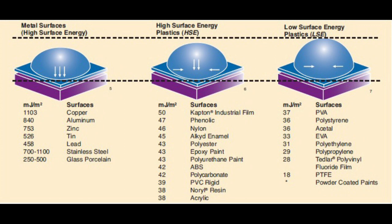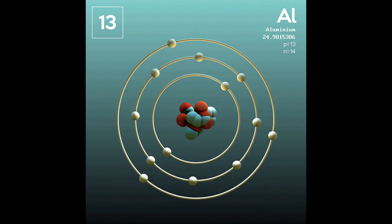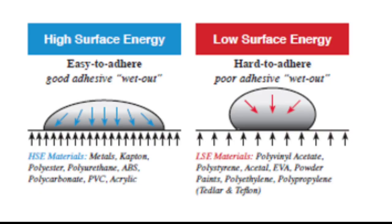High energy surfaces include copper at 1103 joules per square meter, aluminum at 840 — those are very high, meaning an epoxy will stick easily. High surface energy plastics are lower: Kapton industrial films at 50, phenolics at 47, nylon at 46, ABS around 42, polycarbonate 42, rigid PVC 39, and acrylic at 38. These are still considered high surface energy plastics where epoxies may stick, though not optimally.